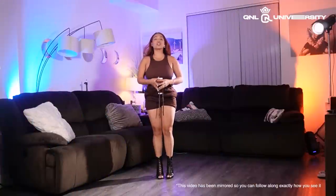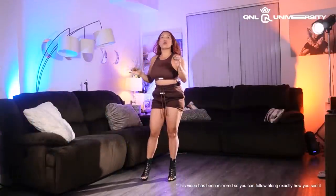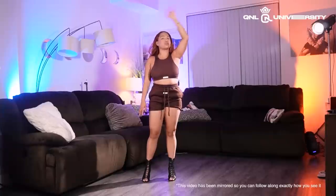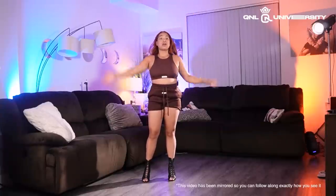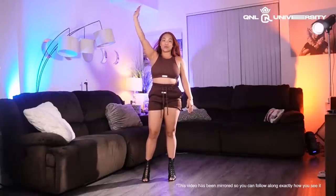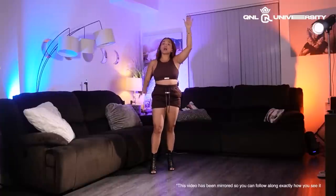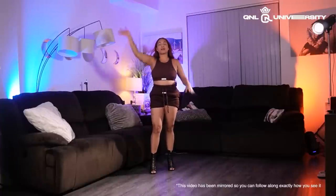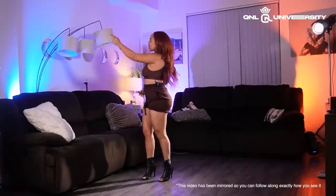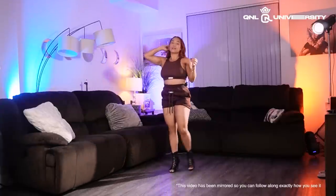I'm going to start off facing the left side of the room. Remember, this video has been flipped, so anytime I use this arm — this is my right arm — you guys will be using the exact same thing. If this is my left, you'll be using your left. It's flipped so that you don't have to be confused. So if I use my right arm, you use your right; left arm, your left; right leg, left leg. If I turn left, you turn left.